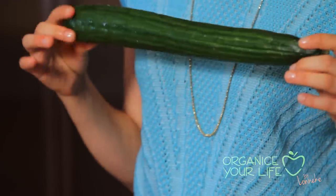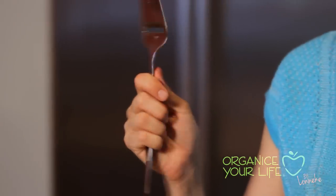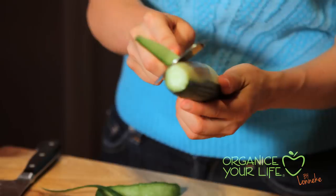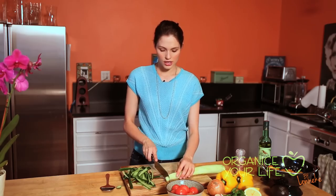The cucumber! I have a tip. If you want to get rid of the skin really fast, use a cheese grater. Just watch your fingers while you're doing it. I'm gonna just cut it in pieces.